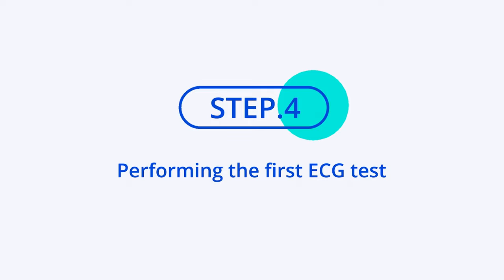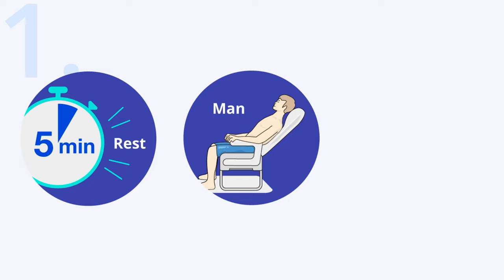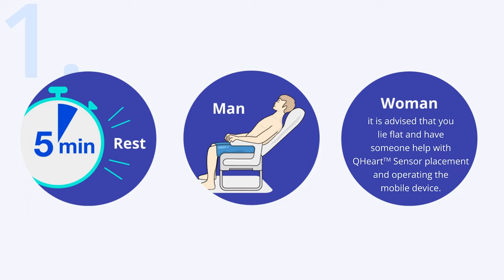Step 4: Performing the first ECG test. You should rest for at least 5 minutes before doing a test. If you are a man, the test can be done in a reclined sitting position with back support. If you are a woman, it is advised that you lie flat and have someone help with Q-Heart sensor placement and operating the mobile device.